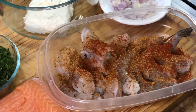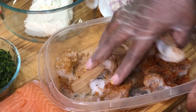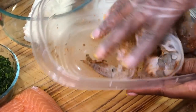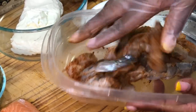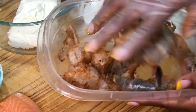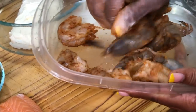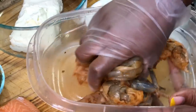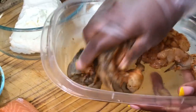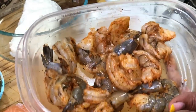Time to mix it all up. Make sure you get every piece of shrimp — you want it to be packed with flavor, you don't want bland shrimp. This is perfect; everything has color and we are good to go.